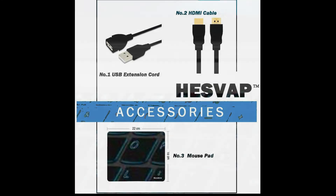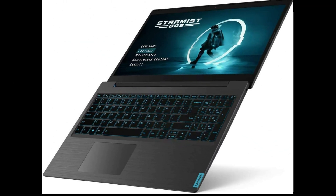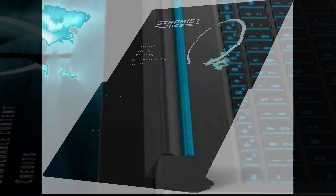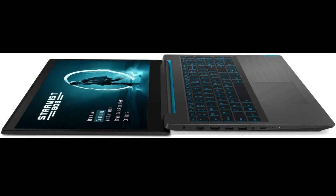As with the non-gaming and the 15-inch L340 Gaming IdeaPad, this one has its speakers on the side of the bottom panel. Additionally, it draws cold air from some grills at the bottom and exhausts it from in between the base and the display.